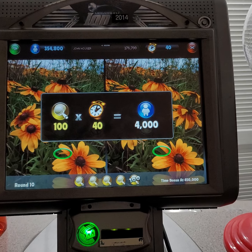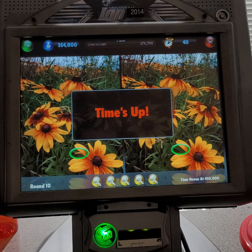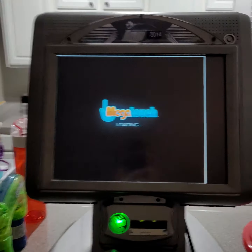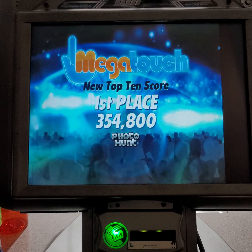See the red circle differences? Time's up. That is not acceptable. I broke a new record — Photohunt!